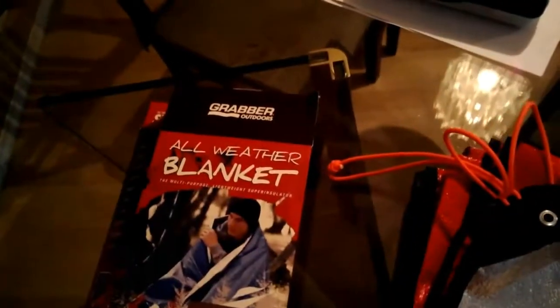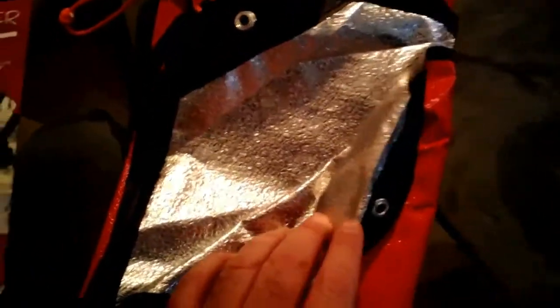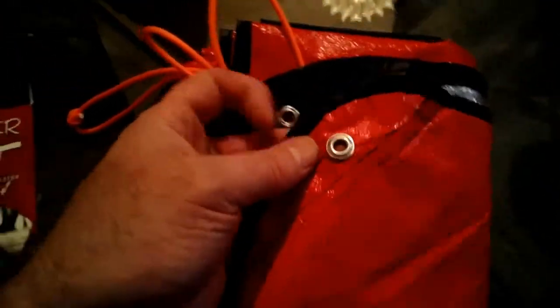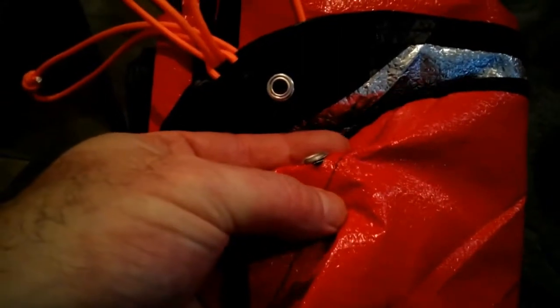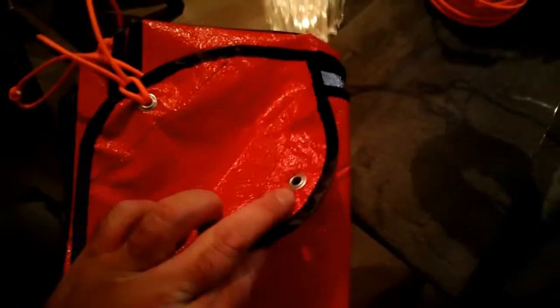If you're looking at buying one of these Graber Outdoor All-Weather Blankets, even though there's the Mylar on the inside, I wouldn't trust this product necessarily because of things like that. I didn't even apply a huge amount of tension. I threw up a ridge line and tried to just set it up like a lean-to, with some loops attached to it for the other side to put some tent pegs into the ground — just a quick little lean-to shelter — and obviously that just doesn't hold up.